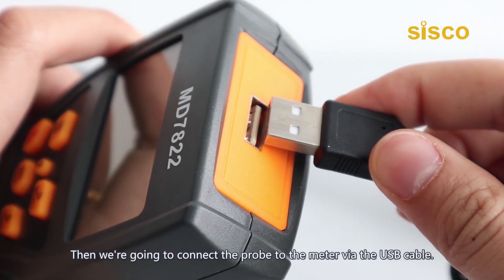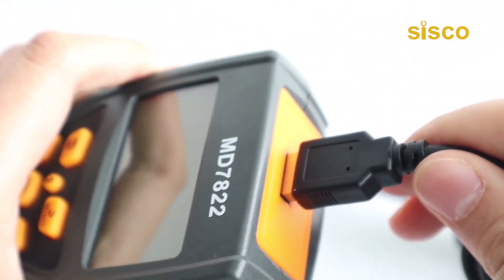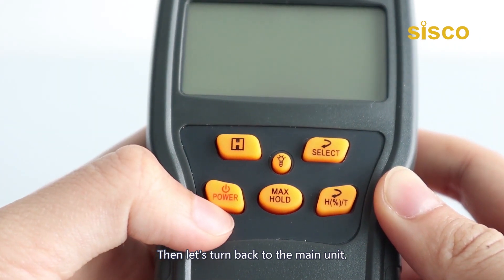Next, we're going to connect the probe to the meter via the USB cable. Then let's turn back to the main unit.